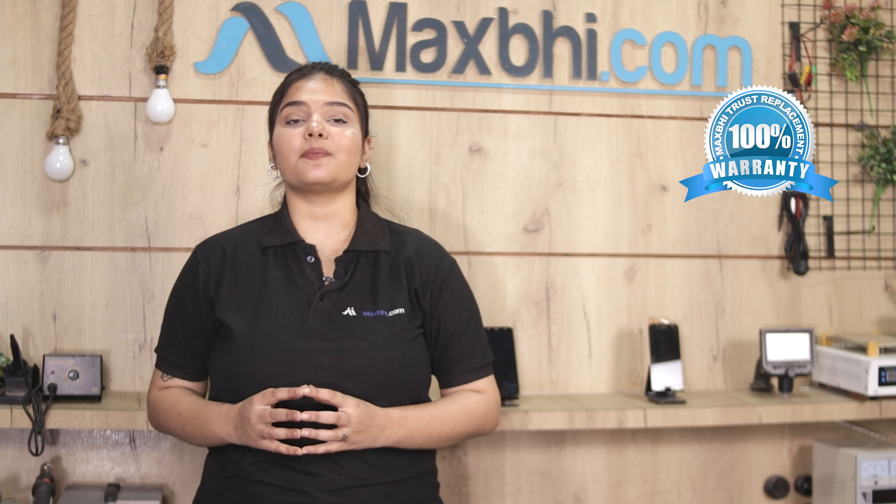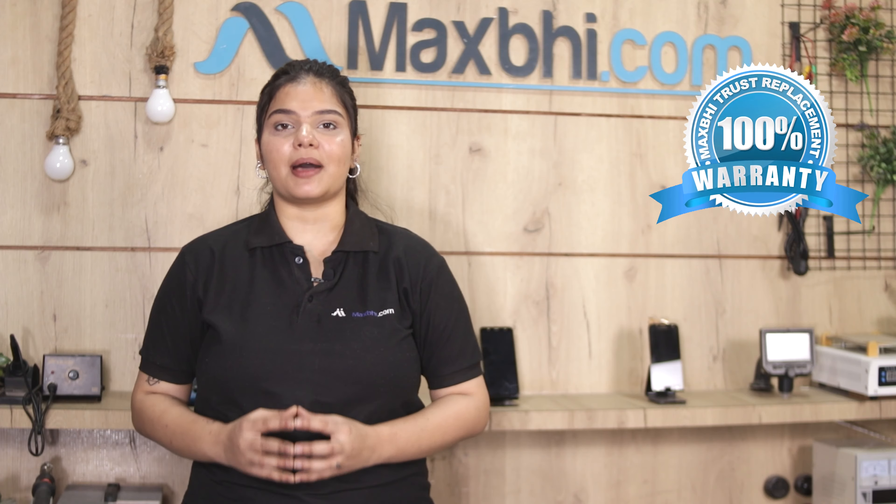This charging PCB is passed through our quality team to check and inspect, and after quality assurance, this charging PCB is sent to you. Also, a MaxBee Trust replacement warranty for the Micromax Canvas Infinity Pro charging PCB will be provided to you.